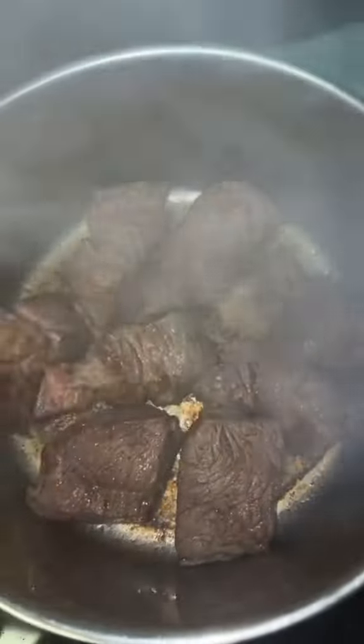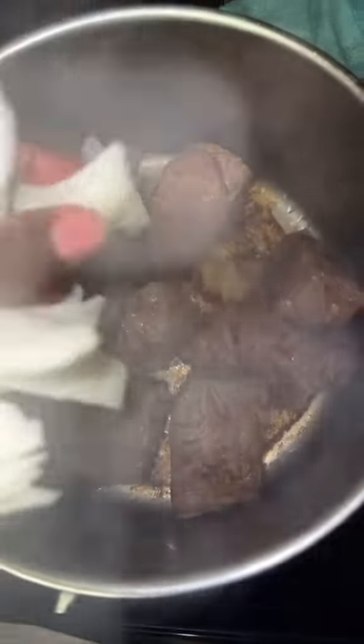Add a medium onion. Once the roast is seared on all sides, add half of that onion and cook an additional two minutes. After two minutes, remove from heat and set aside.